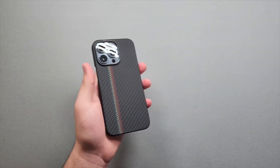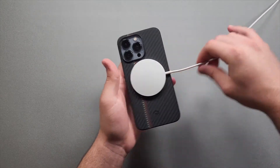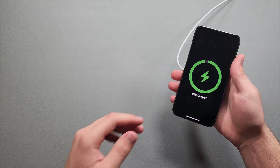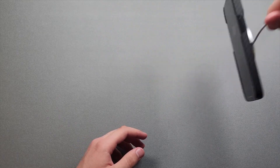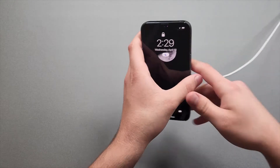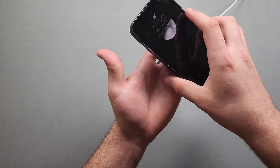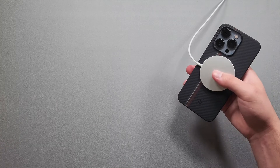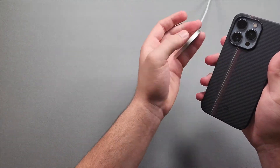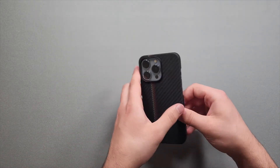Let's test the MagSafe compatibility. I'm taking a MagSafe puck, plopping it on — and it's charging right now. Taking it off, popping it back on, and doing a shake test — it's sticking on pretty sturdy. The MagSafe compatibility is really nice on this; it sticks on perfectly and is hard to take off. You can't easily slide it off either. That's about it for the case — now let's move on to the car mount.